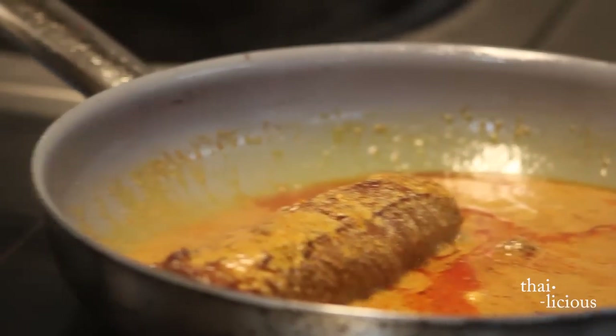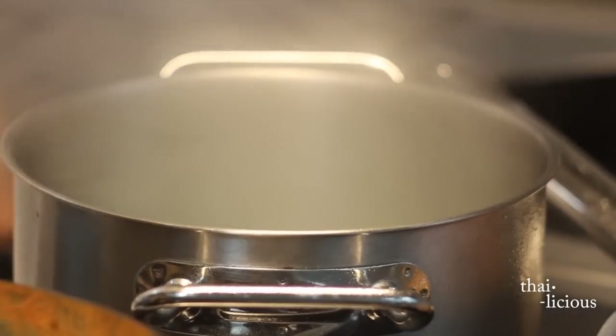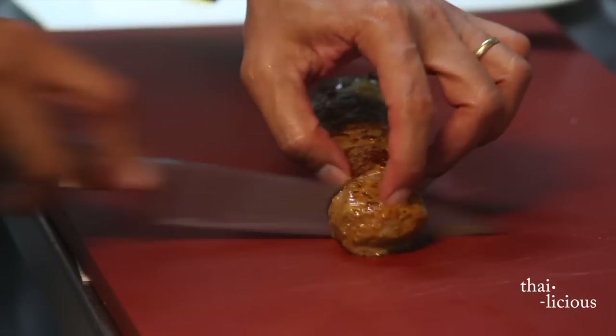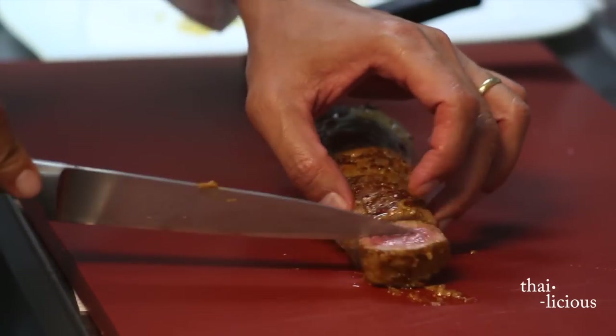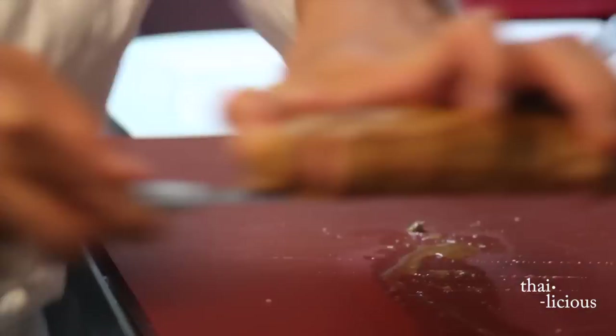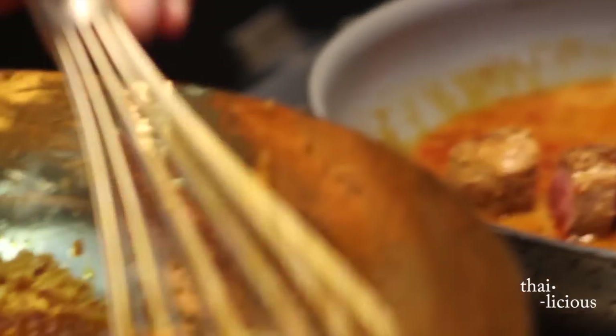What are we boiling this for? Potato — we boil the potato here. Just a couple of minutes later, the chef took out the lamb from the simmering curry. Add a little bit of sauce, and then more curry sauce into it, onto the lamb.